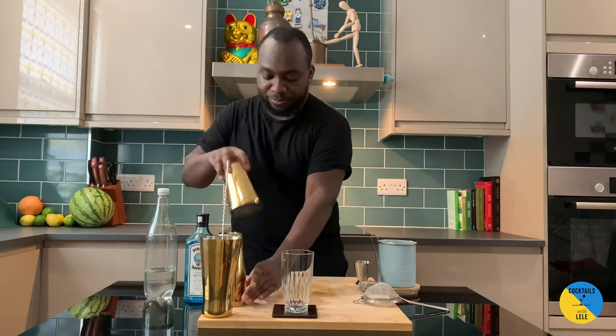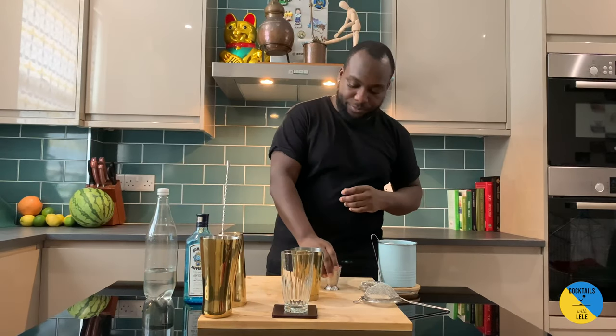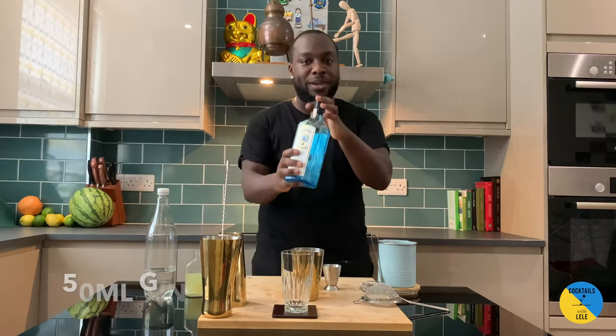Hello guys, welcome to my home bar. My name is Lele and today we're going to make a gin ricky — a little twist on the Tom Collins. Let's make one together. Small tin, gin base, so 50ml.